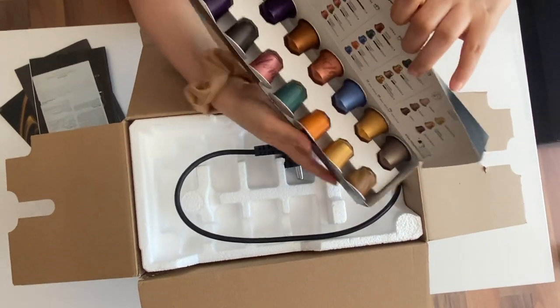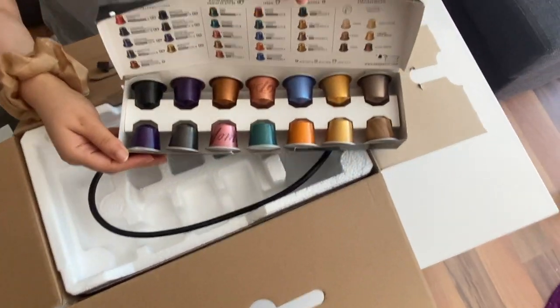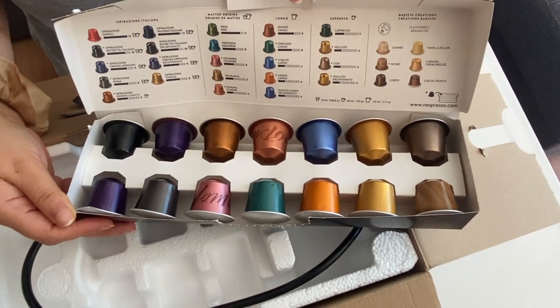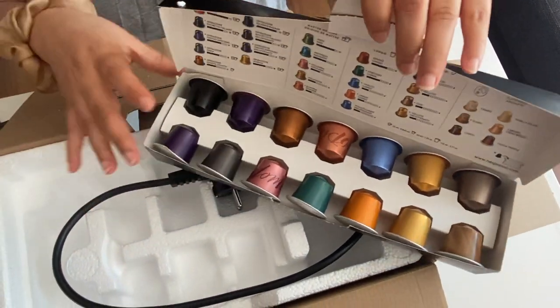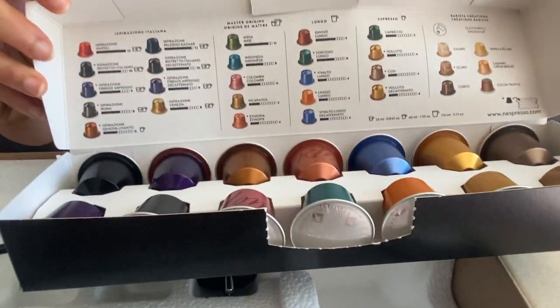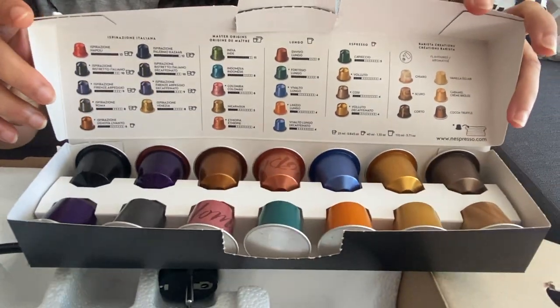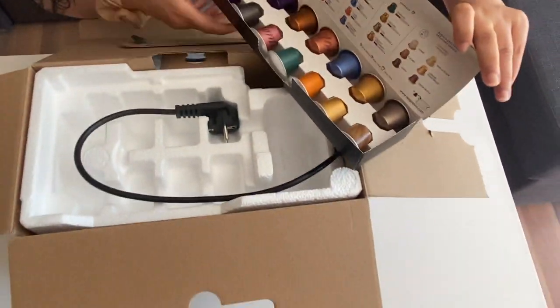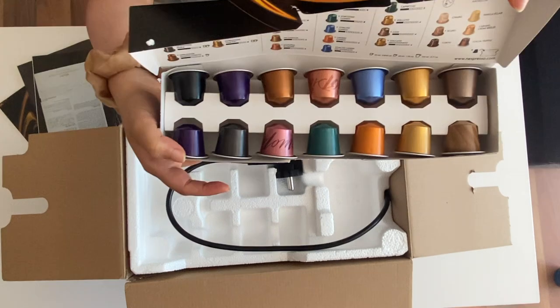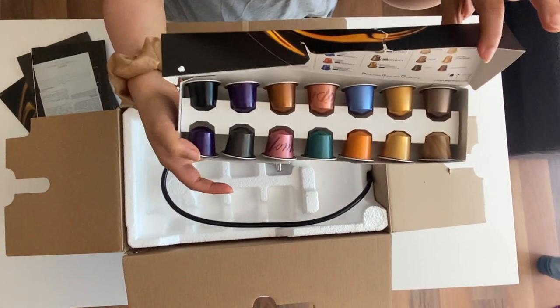This is how the capsules look for the Original line. They send capsules from different lines, as you can see. They give you 14 capsules for free with the machine.